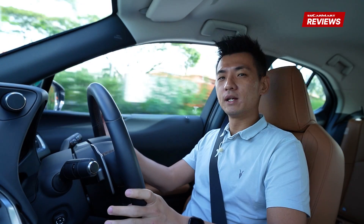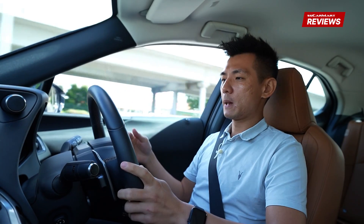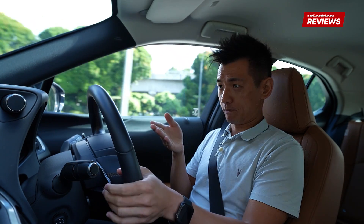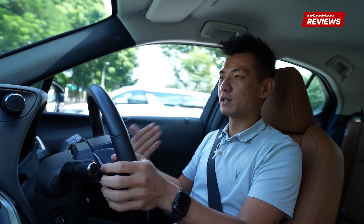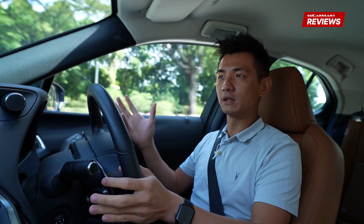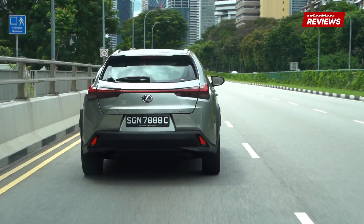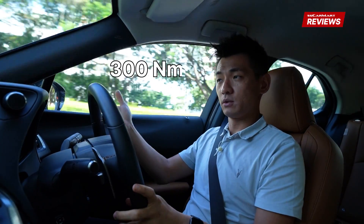This being an EV, quietness and refinement is key, and this UX doesn't disappoint. Driving along the highway, it's really nice and quiet and the drive is very smooth. Something nice about this car is that it doesn't really feel like an EV. Even if you use the paddle shifters for maximum regeneration, it doesn't regenerate a crazy amount — so you don't have that one-pedal feel. It feels fairly normal, like a typical ICE car, which is kind of nice. You don't have to think about the fact that it's an electric car — you just drive. With 300Nm of electric torque, acceleration is sharp and smooth when you want it.